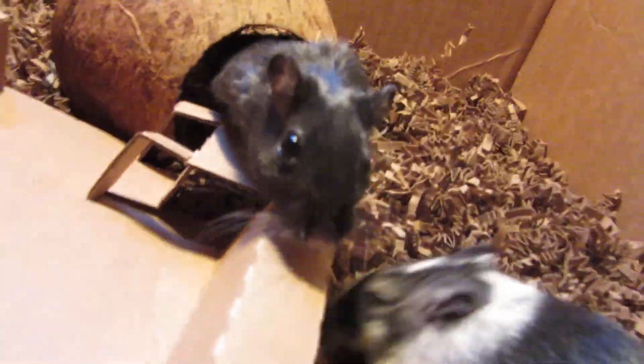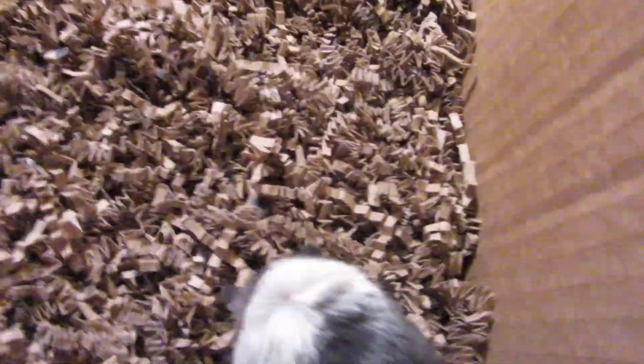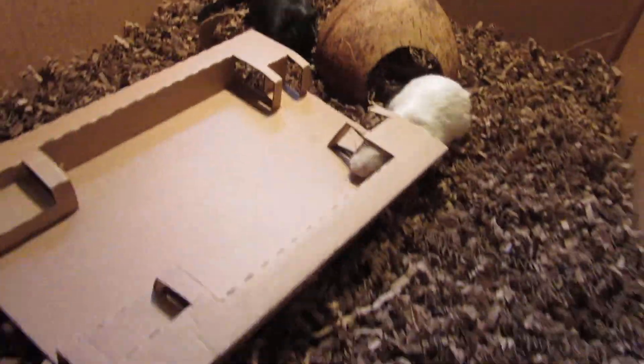Sammy's the oldest one here. I've always mixed and matched gerbils, so I don't buy them at the same time. I bought Sammy way before, and then I bought Garcia and Aspen after Sammy.